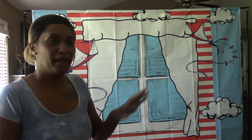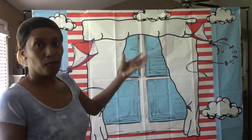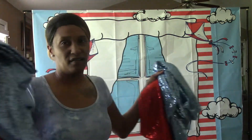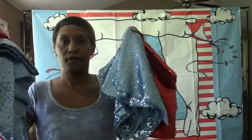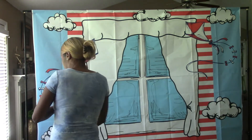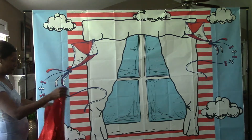Okay you guys, I'm back. I flipped the backdrop around because I had it upside down, but now it's right side up. So now what I'm going to do — I'm going to take my red sequin panels and my light blue sequin panels. I'm going to put two on that side and two on that side. I'm going to do the blue on the end since the blue is already on the corner, so I'm going to do the red first.